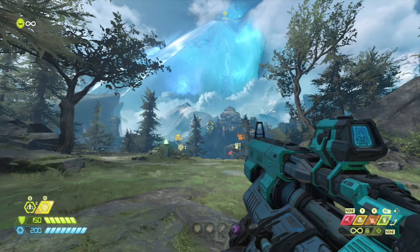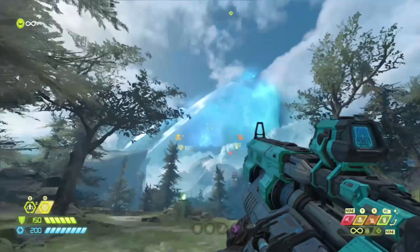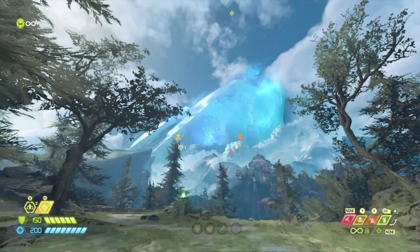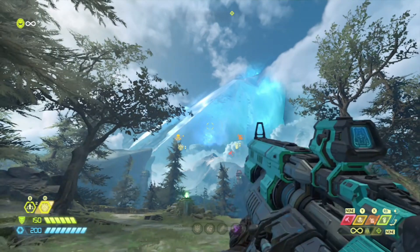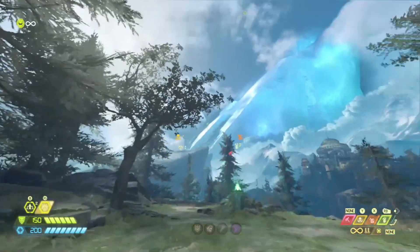Welcome back to another Doom Eternal speed tech video. In this video I'll be teaching you how to chain precision bolts and chain a precision bolt into multiple sticky bombs while punching on console. I originally thought when making my punch swapping tech video that these two techs specifically and the rocket launcher one were impossible on console, but I proved myself wrong by playing around with it and learned that it actually is possible.